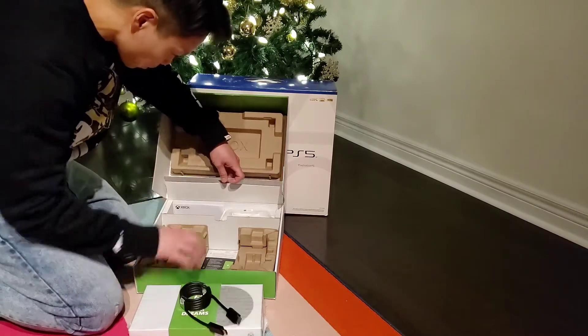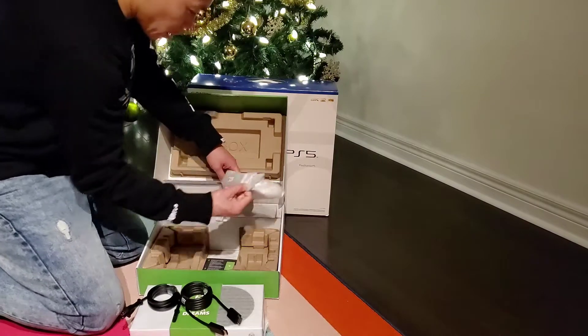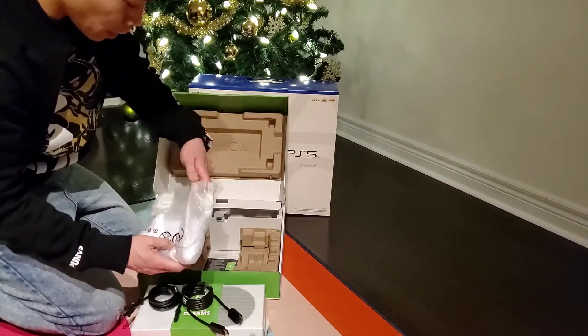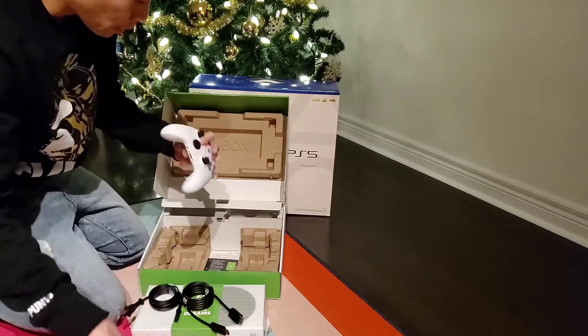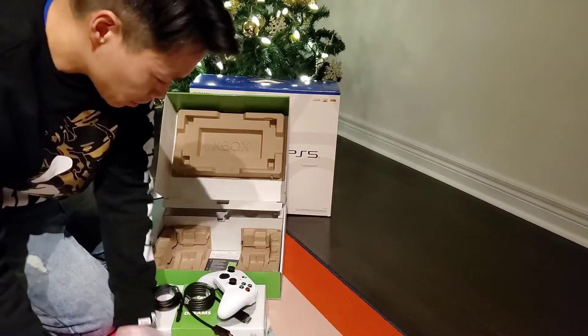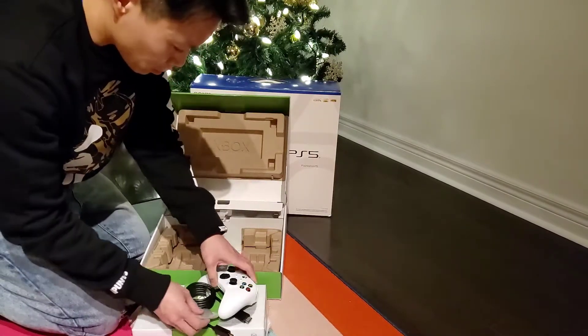This is the HDMI cable. The power cord. And the controller. Does the controller come with a battery? If not, then I'm going to use the battery I purchased from Staples. I heard some batteries there — here's the batteries. Yes, Duracell batteries.